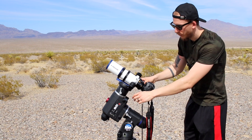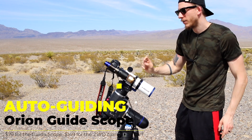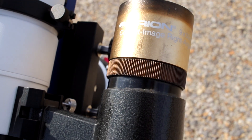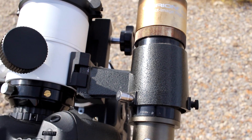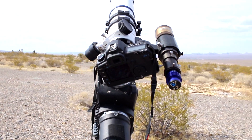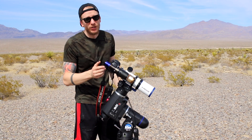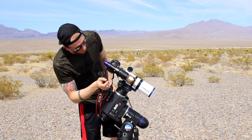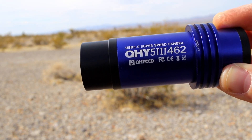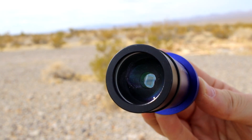On this side we have a guide telescope from Orion — it's a 50 millimeter guide scope. Mounted on it is a guide camera from QHY. We usually use either that one or the ASI 290 Mini, but both are pretty good for guiding and they're pretty cheap as well. This particular model is the QHY 5-III-462.